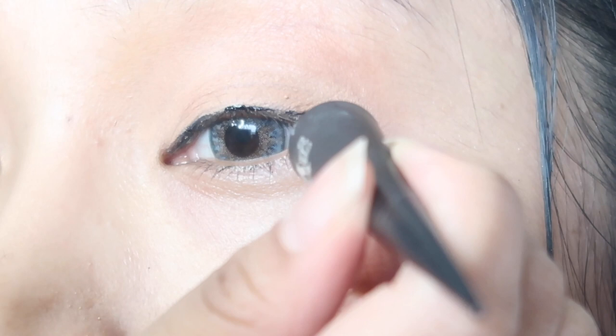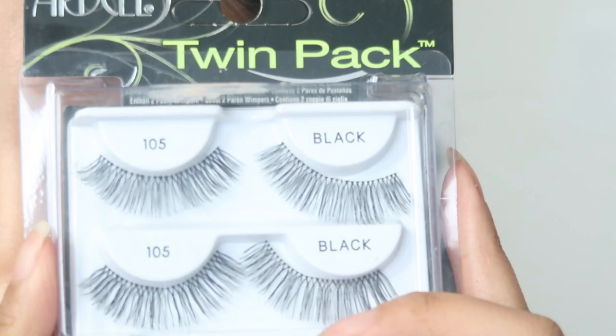Then we're gonna use this peachy brownish color on the lids as well — just pat that on. This is my favorite liner, the Kat Von D liquid liner, and we're just gonna create a cat eye with that. My go-to lashes are Doll 105.